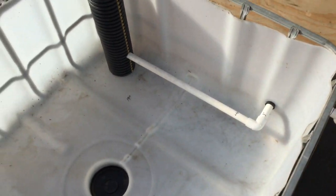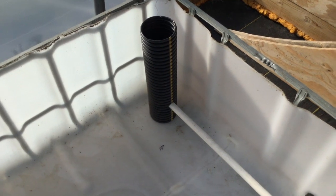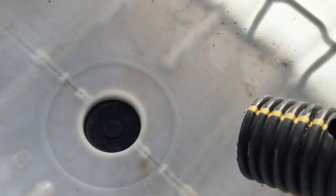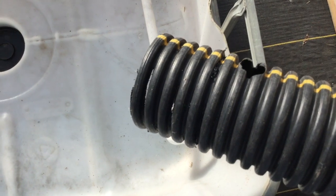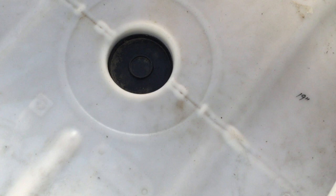The water comes in here and makes an immediate right turn or left turn depending on which angle you're looking at it from. And these PVC pipes go into corrugated drain line. This is not perforated except for on the bottom where I put slices through there, and that's just to let the water evacuate a little better.